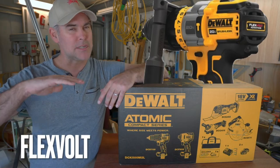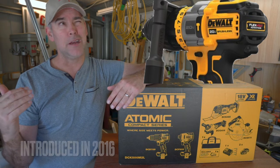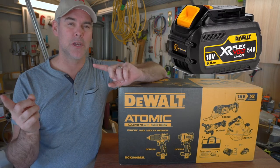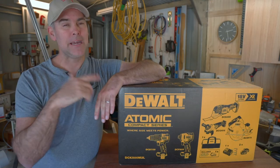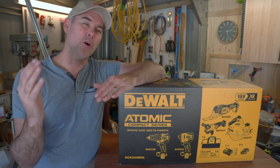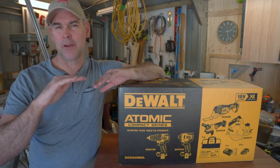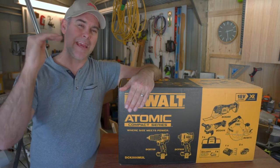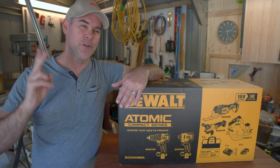DEWALT also has FlexVolt, which is the top end of the range — 18 to 54 volts — which switches between the two. Depending on the tool, it can actually detect when it's got a FlexVolt battery and may use all the volts, giving you more power but a shorter battery life. Or if you plug it into an older tool, it'll give you 18 volts with a longer battery life. So those are the three main levels: 20 Volt Max, which is brushed; XR, which is brushless; and FlexVolt, which alternates between two voltages and is also brushless.